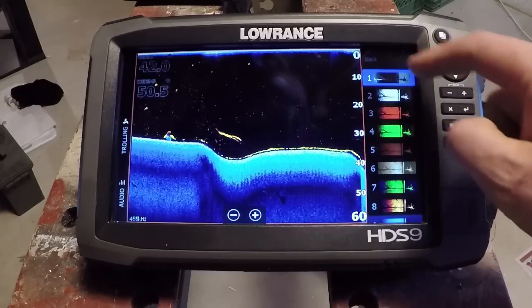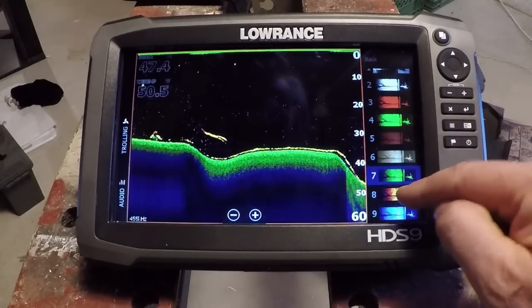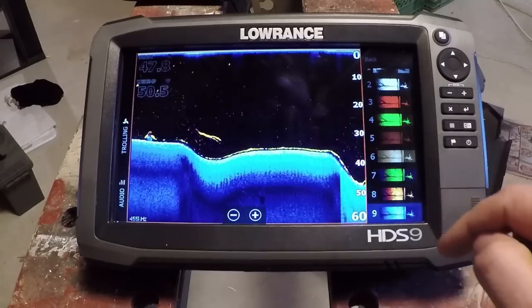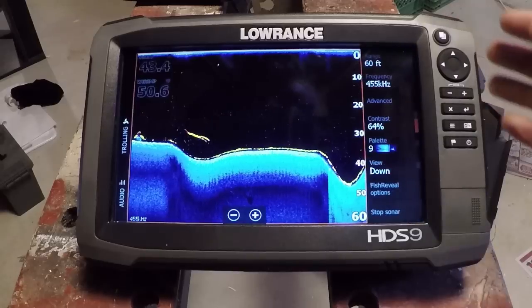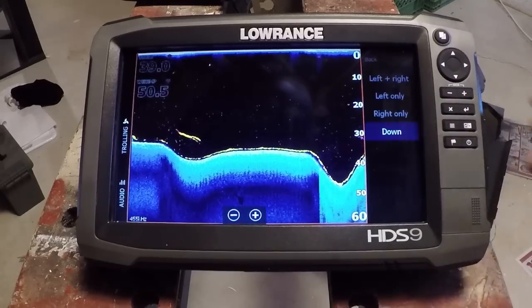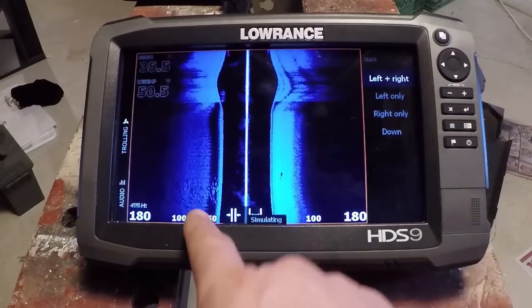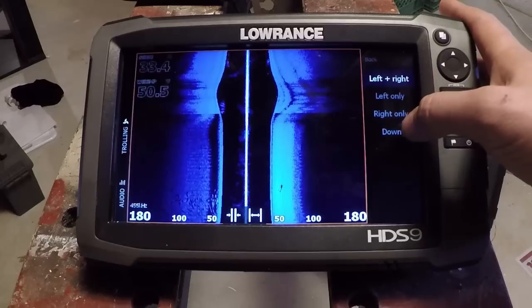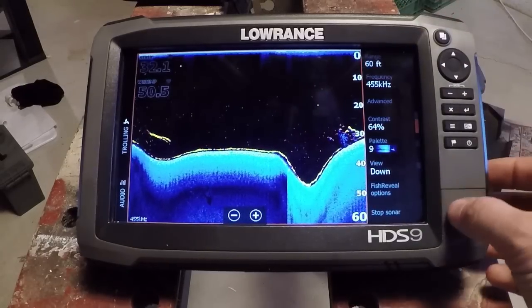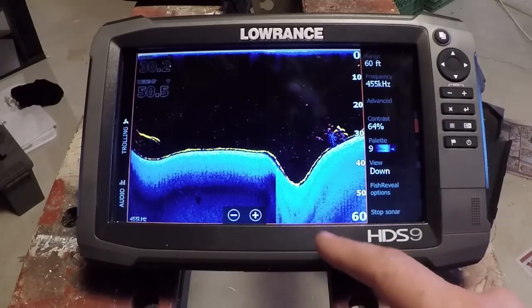We can pick a color palette — all kinds of different ones in here. My favorite is definitely the blue one, and second would be this one. I'm going to leave it on blue for the rest of this demonstration. Fish Reveal does not work in side imaging, so we'll keep it in down imaging. And that's basically it to control the down imaging portion of Fish Reveal.